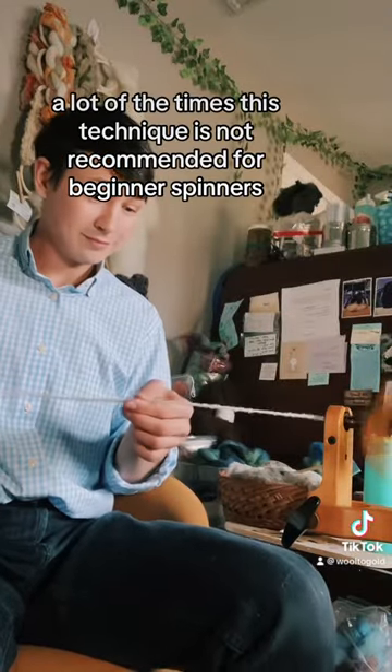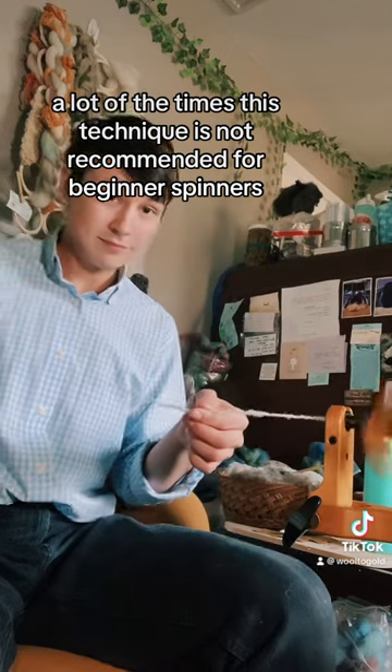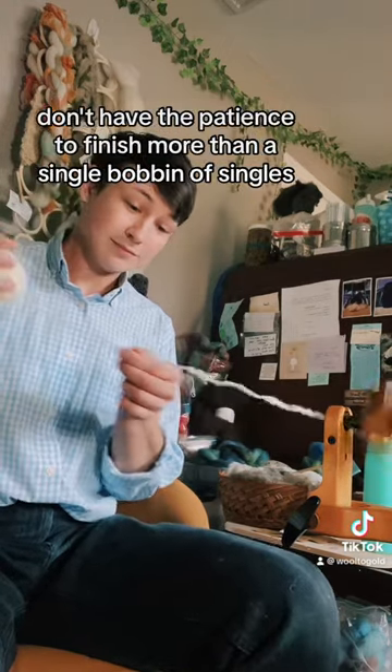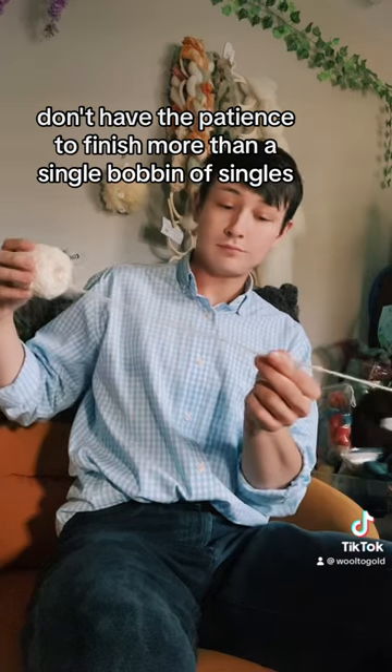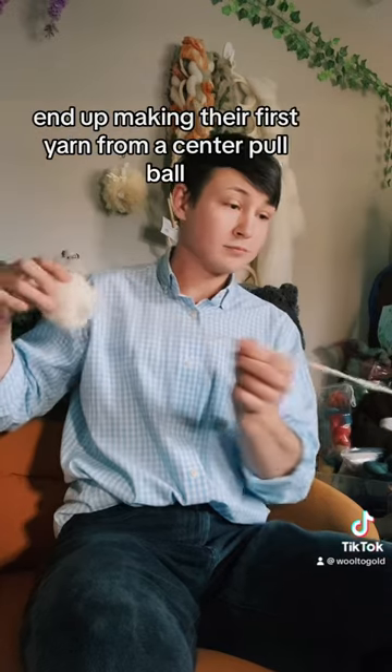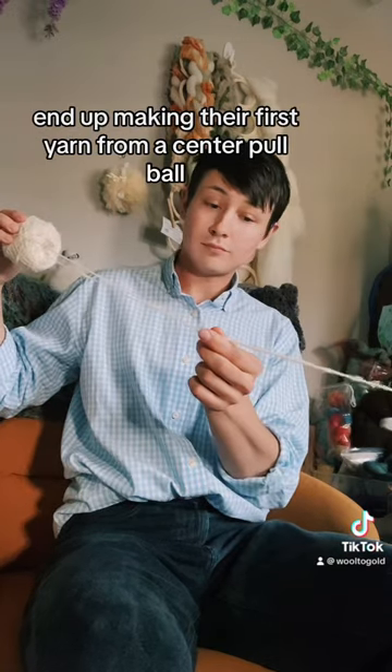A lot of the times, this technique is not recommended for beginner spinners. However, I think it is important to note that many beginner spinners don't have the patience to finish more than a single bobbin of singles, and many of them, including myself, end up making their first yarn from a center pull ball.